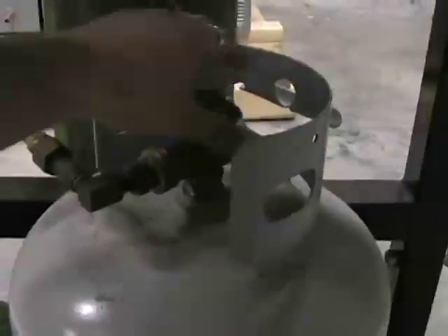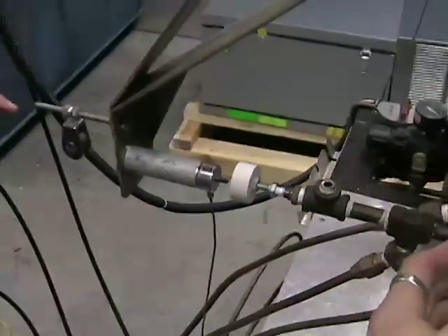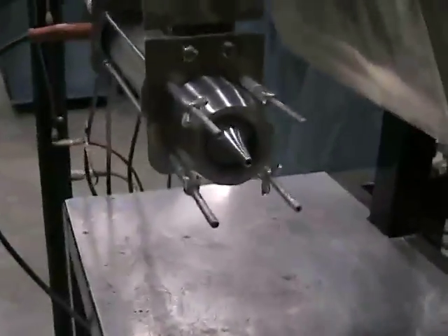Open up the propane tank. And I think we're good to go. I'm going to have the flight cover. It's calibrated from previously, so it's good to about 10 pounds of thrust.